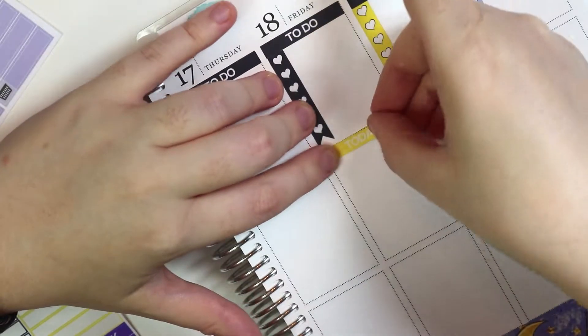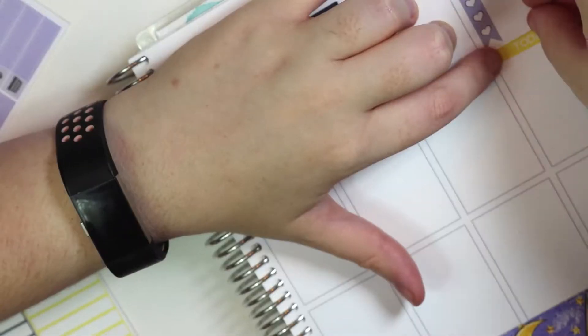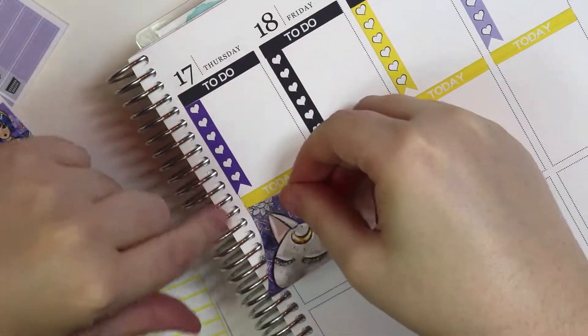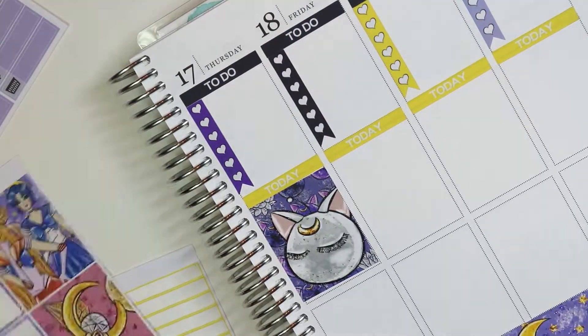Definitely going to be going to Ikea, which I've never been to Ikea, but I've heard great things about it. We had one open here in Florida, I think like a year ago. I think it's still pretty new, but I'm excited. Definitely going to be going to Ikea to get some furniture. I'll probably still use the same desk that I have for my main desk, but I don't know, we'll see.